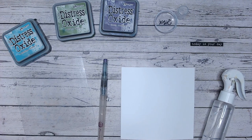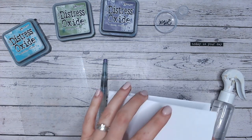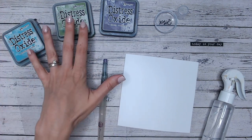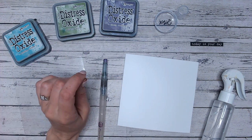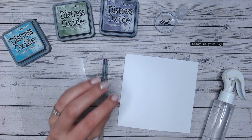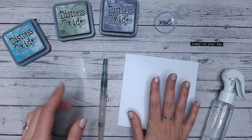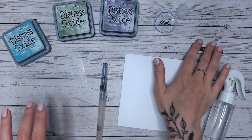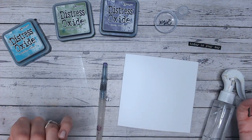Hi everyone, it's Luke Collins. Thank you for joining me for today's Friday Five Minute Makes — and this really is going to be five minutes! Sometimes they take a little bit longer, but this is such a super quick card. All you're going to need is some inks that will react with water — distress oxides or distress inks are perfect. You need a white card base, a water pen, a blending mat, and a sentiment die cut.